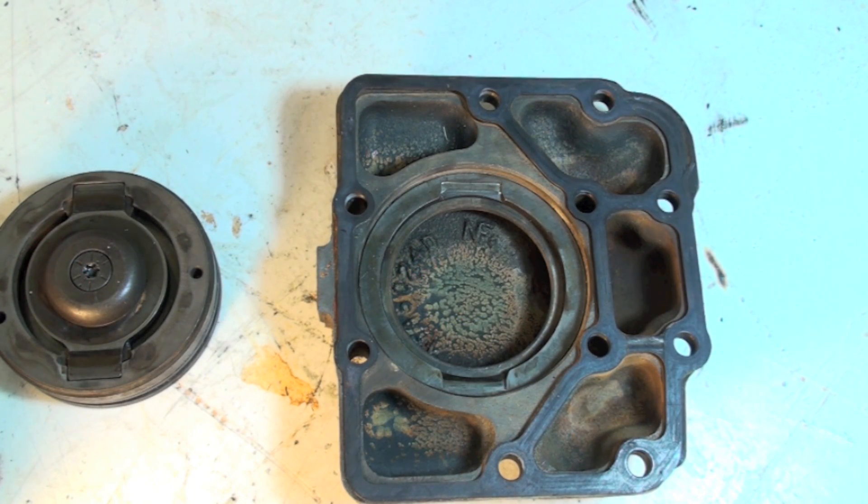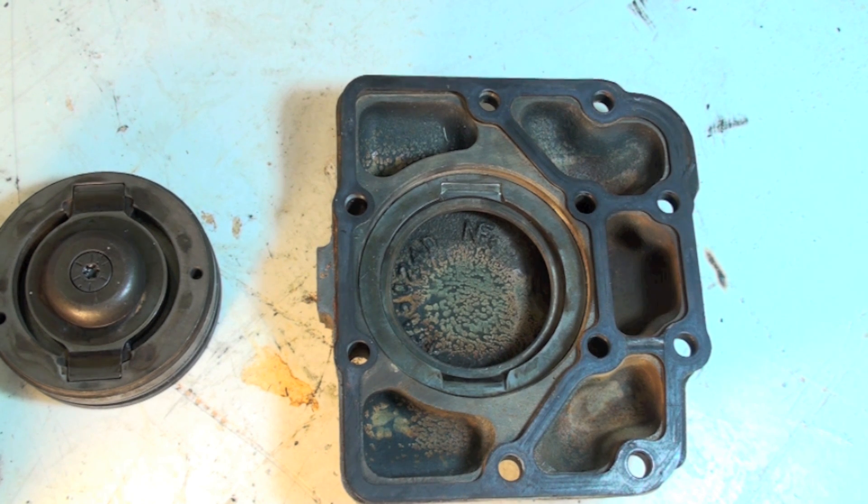I just wanted to show you this compressor. There's one thing that's special about it. This is a simple opposed two-cylinder compressor — there's nothing special about it on the surface, so I didn't bring the rest of the compressor.